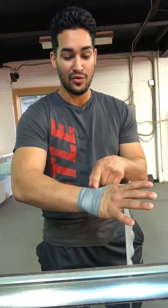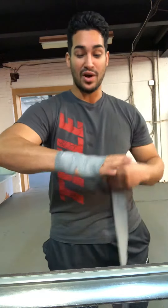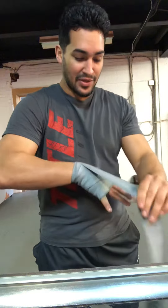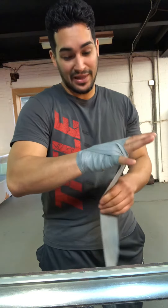So once again: wrist, thumb, wrist, thumb — then we're going to go up and be right there at the knuckles. I like to go around once and twice, then go around to the back. Notice how it's coming right behind the thumb here, then between the pinky and the ring finger.